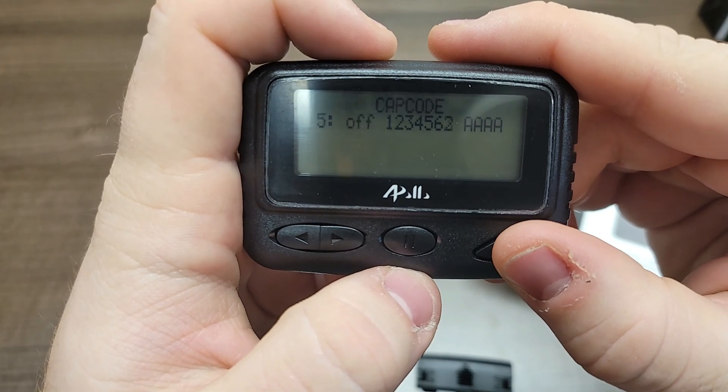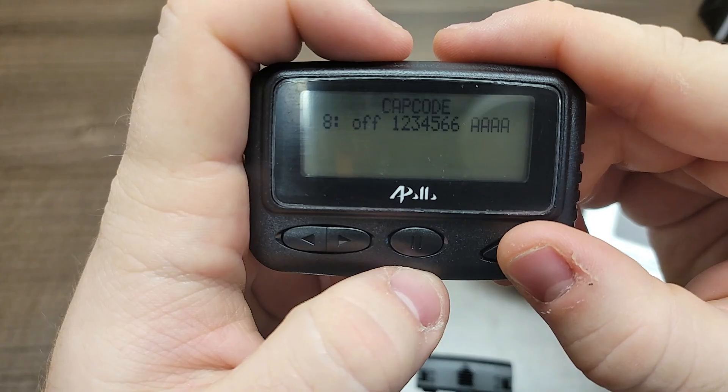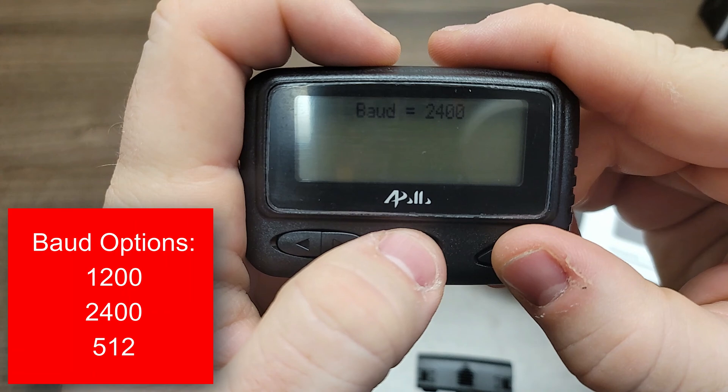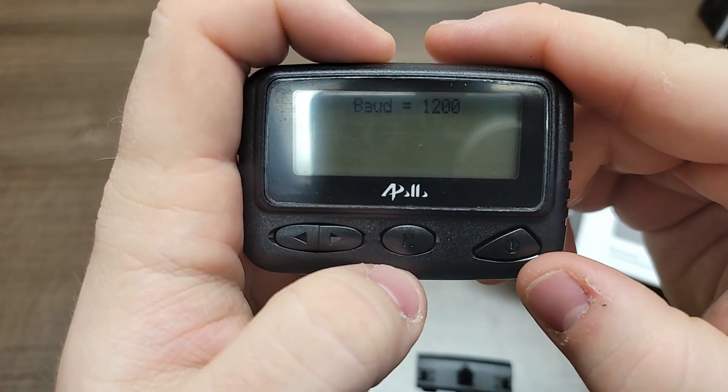The next section you program will be baud rate. For the baud rate you have three options: 1200, 2400, and 512. Select your correct baud rate and then hit the enter key.